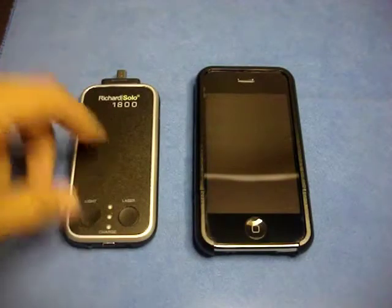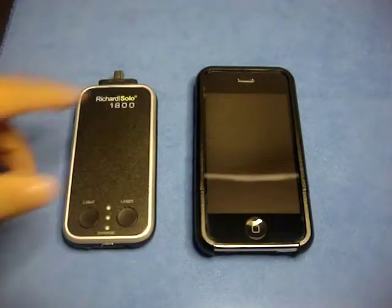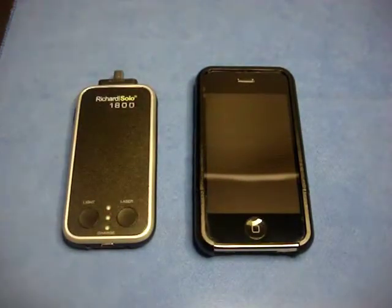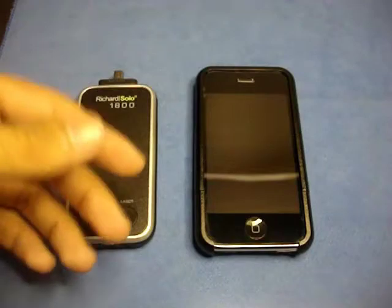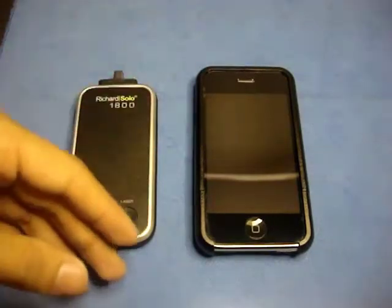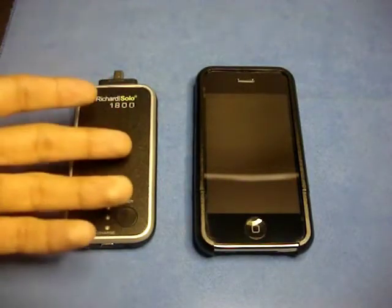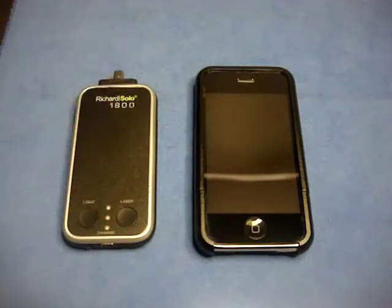If you're wondering how much battery life you'll get from the Richard Solo 1800, I went ahead and did a few tests with the iPhone. I ran my battery down and back up multiple times, and what I averaged was one and a half to one and three quarters full charges.